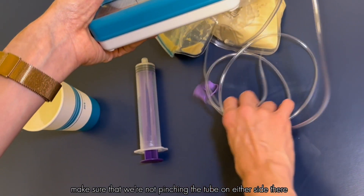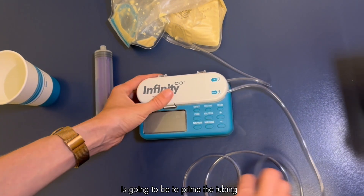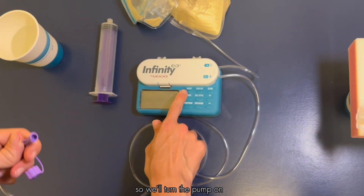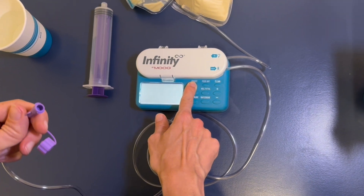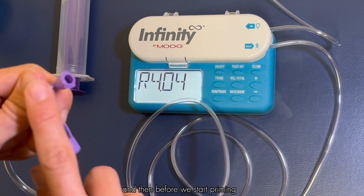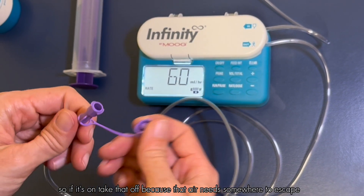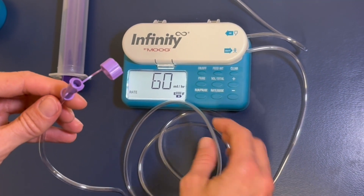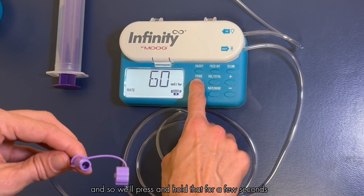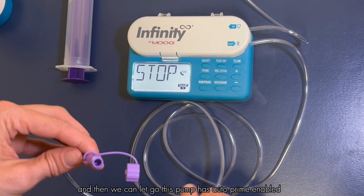The next thing before we start our tube feeding is to prime the tubing. Turn the pump on by pressing and holding for a few seconds. Before we start priming, make sure to take the cap off the end of the tubing so that air has somewhere to escape. Then on the pump, press and hold the prime button for a few seconds and let go.